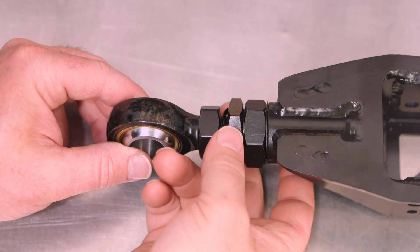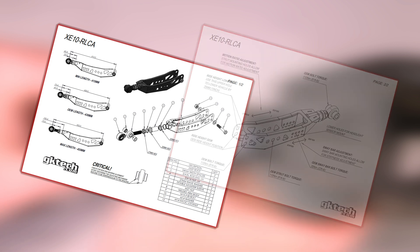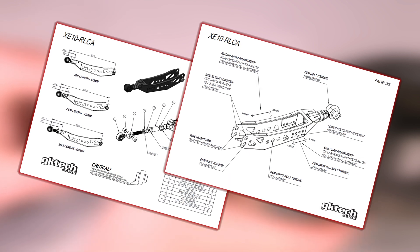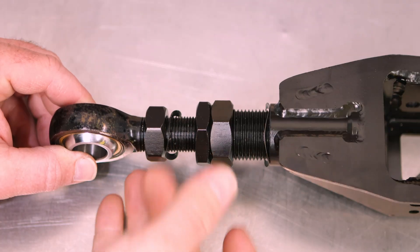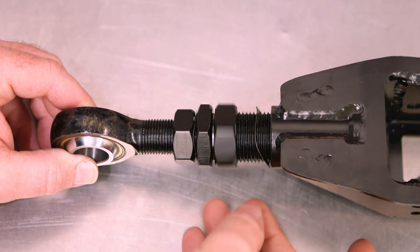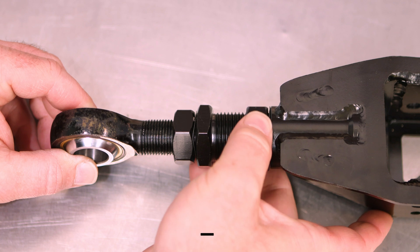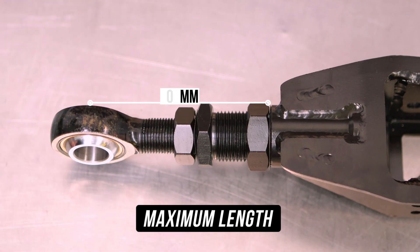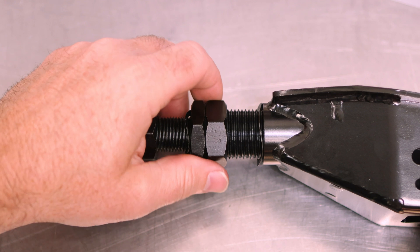Before we install, we need to run through adjusting these suckers so you know exactly what to set them to. First, reference the assembly guide, which will show you all of this. If you want your arms to be as long as possible to get that gang gang camber, wind the extender and bearing out as far as possible to the maximum length, which measures at 100 millimeters from the middle of the bearing to the edge of the arm, made up of 72 millimeters from the center of the bearing to the edge of the extender. Now, even if you want to go to OEM length, we recommend winding it out to the maximum length first, then down from there.